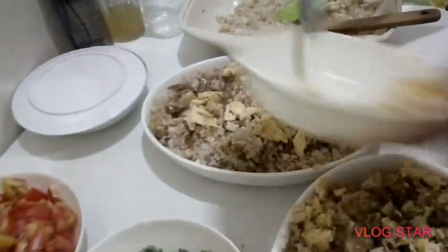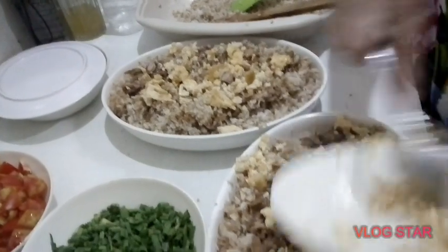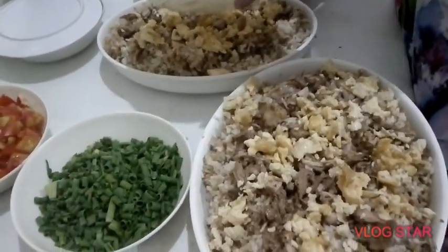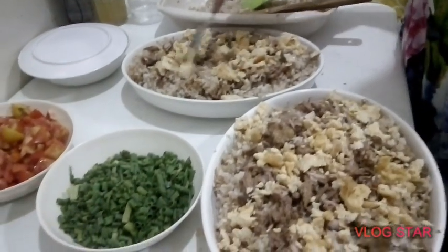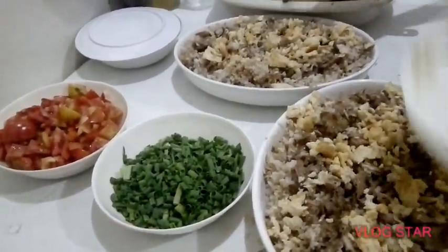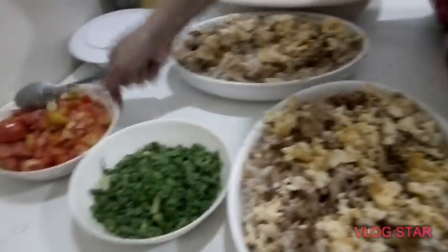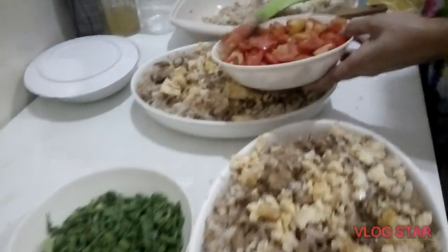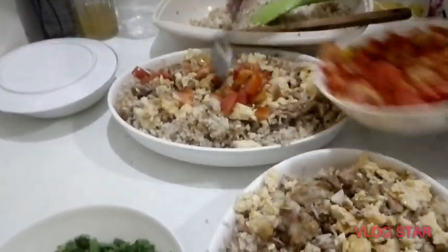Ang mga halon yan ay adobo rice, crushed egg, and of course adobo, and then dahon ng sibuyas, at yung kamatis. Actually, dapat meron pang lumpiya yan, pero matrabaho kasi masyado yun, at ang chef ay nag-iisa lang. Kaya hindi na niya nagawa yun.